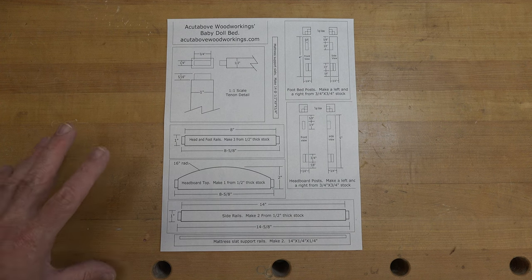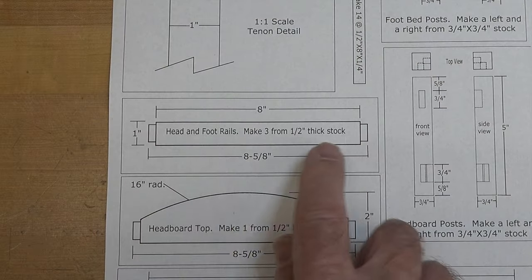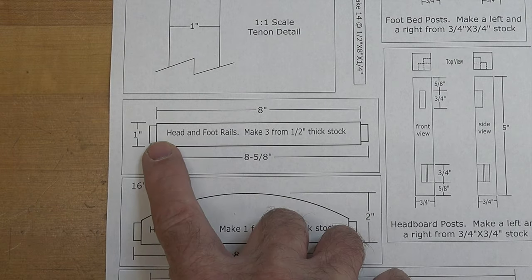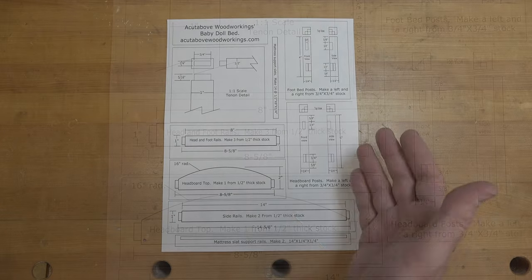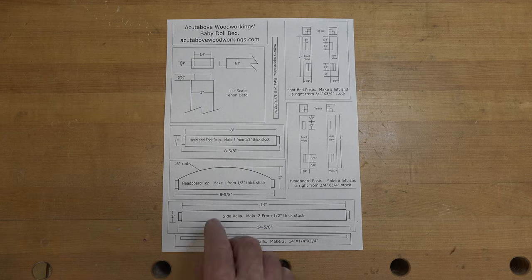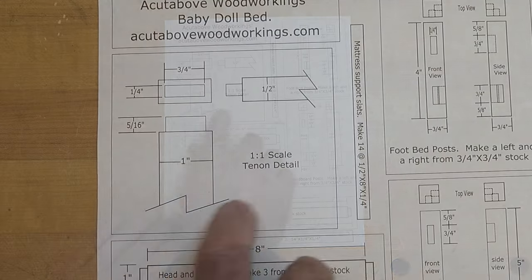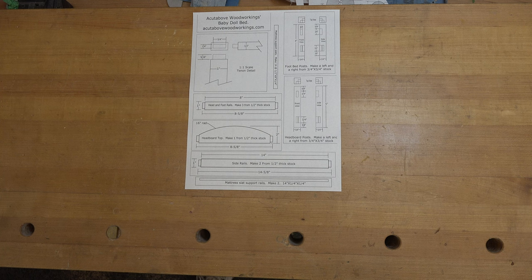I've gone on the computer and drawn up a usable set of plans to make this doll bed. This is a half-scale drawing, so if it shows four inches here the actual dimension would be eight — just so you're aware, this is not a full-scale one-to-one pattern like I normally do. The only one-to-one part is the tenon detail of the rails.